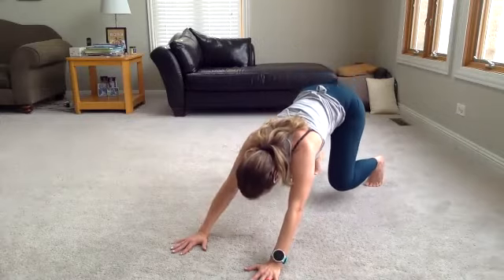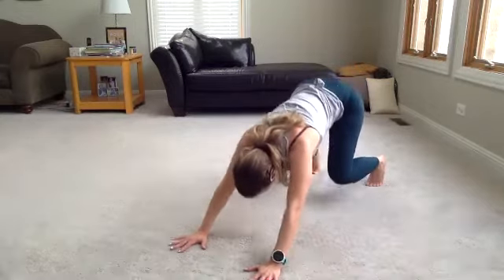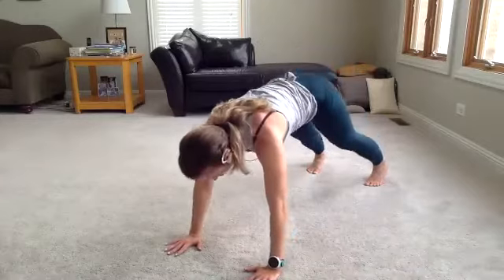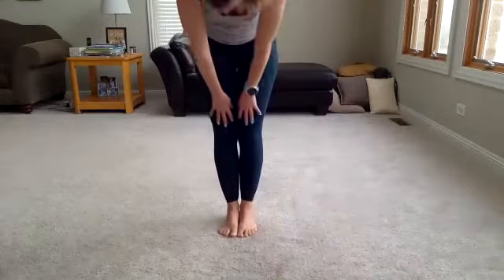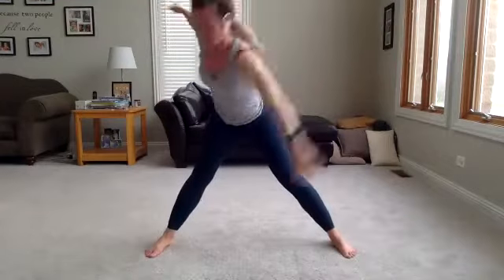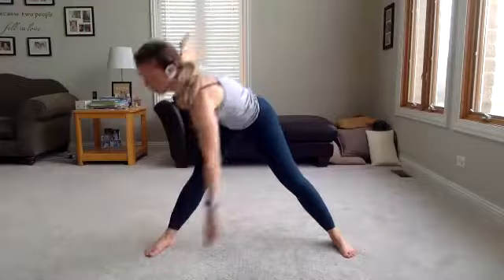Bend — two, three, four. And straighten. One more time. Bend and straighten. Shift those hips back down to plank. Step it forward. Roll it up nice and slow. Feet out wide — do a couple of windmills here. We're going to take that right arm down to the left toes and back up, then other side. Warming up the spine, back of the legs, opening up the chest. Let's do one more each side. And take it up.